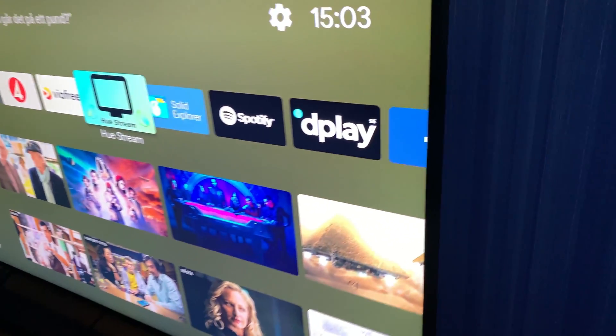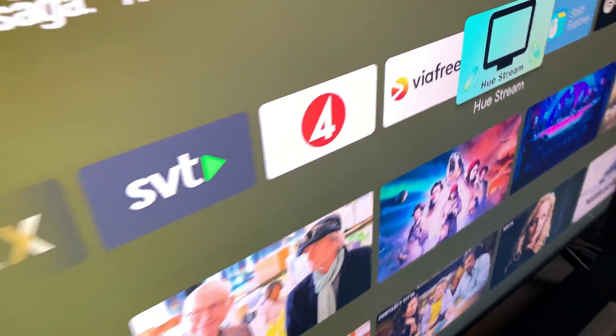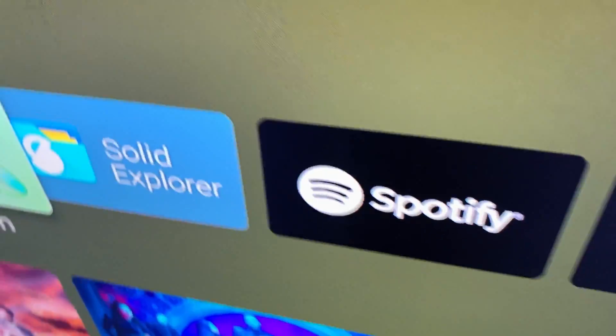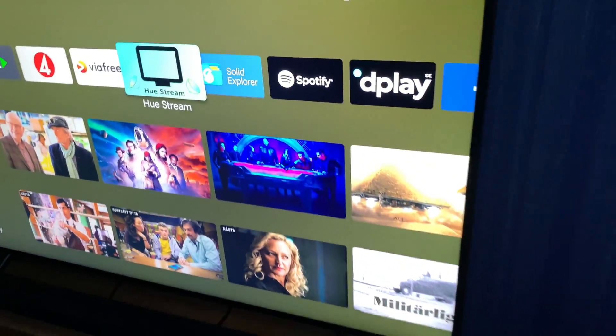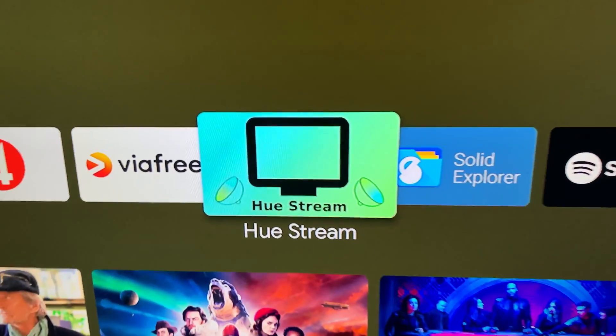On the back side of this TV I have some mounted Philips Hue lamps - one on the right side, one at the top, and one on the left side of the TV. These three lamps will also sync to what you see on the display, the same colors and so on, using the Ustream Android TV app.